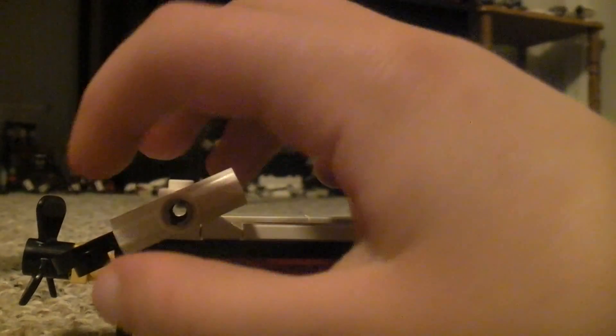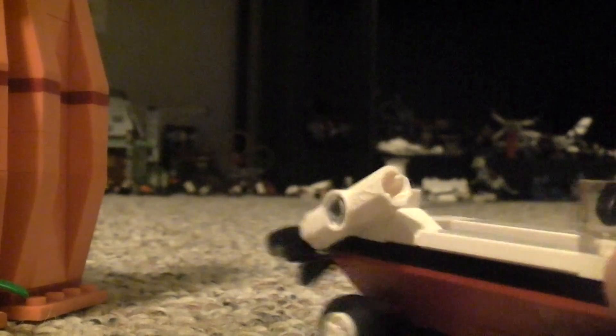We're gonna do one more thing outside. Here's the car — has a little thing to put, like, one of these things on here, and then you swing it back. So yeah, it's pretty cool.